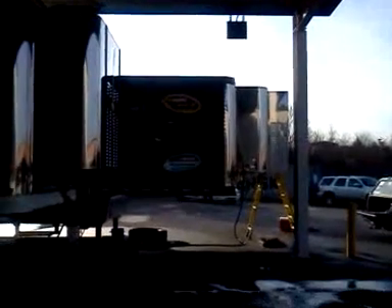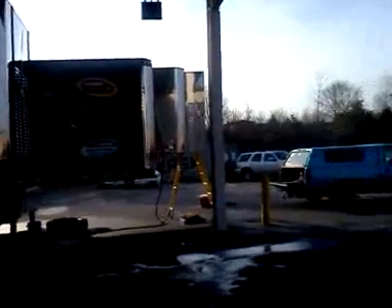Working on the generator on the trailer here, getting ready for Daytona. Just pulled the radiator out because it's packed full of debris, and this is a common problem with these generators because of the way the fan blows from the inside of the cabinet out. You got to do this every once in a while, so we're going to clean this up and put it back in.